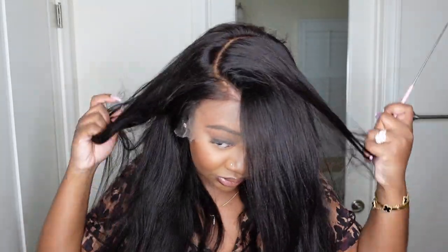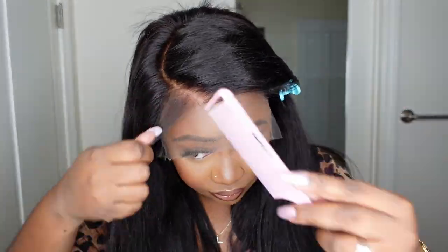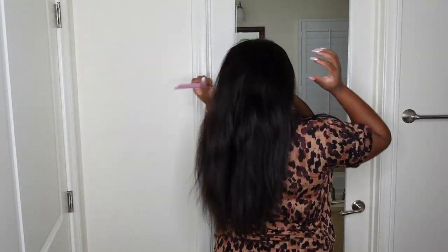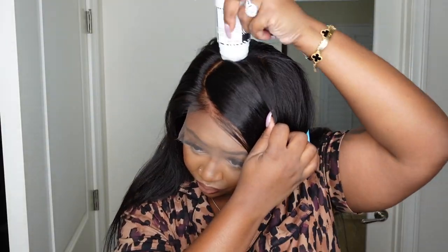It took me forever just to get it this good, and as you can see it still has a little angle to it, so I still have to work on it. But you get the picture — you do a C-curve, then you go in front of the swoop side and pull a little bit out. That's going to be used for baby hair. You'll see a close-up of how I do it in just a moment, but for now I'm working on perfecting that parting.